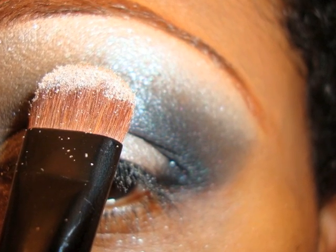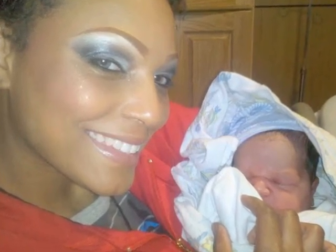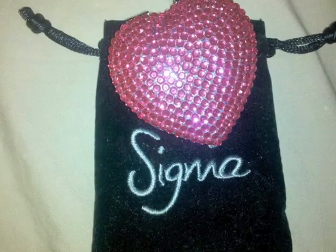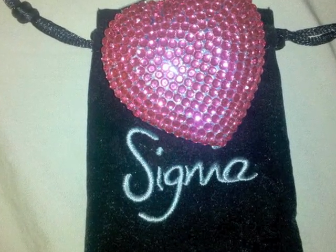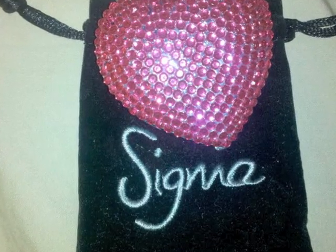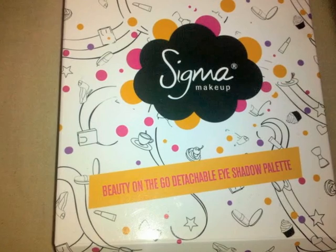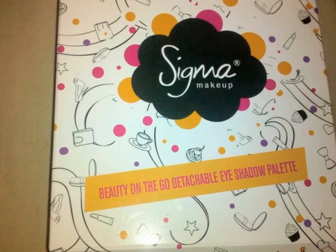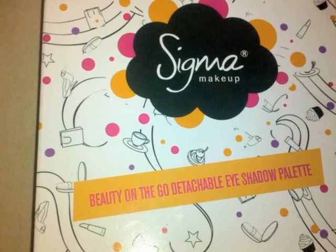The makeup had staying power because I did go to the hospital with this look and the makeup stayed in place. I also have a rhinestone mirror that I have been eyeing for the longest time, ever since I got my brushes from Sigma — I love this mirror. And I love the boxes so much I kept them; I just thought the boxes the makeup came in were so cute.